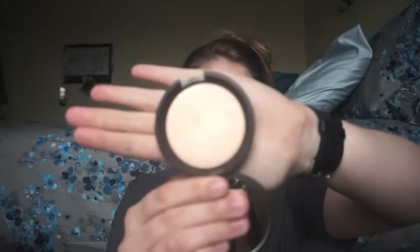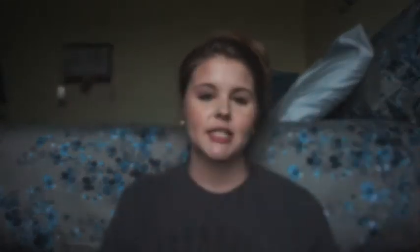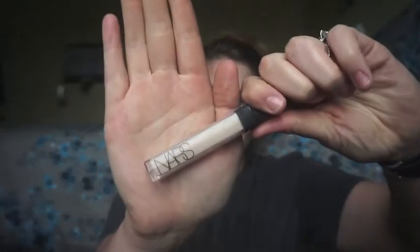The next thing I got is the Becca Champagne Pop highlighter. I've gotten mixed reviews on this — some people say it's really gold for them — but for me personally I absolutely love it. Just look at that pigmentation. I pack it on because I love highlighters, and I've used it just about every day since I got it, so it's definitely worth the money.